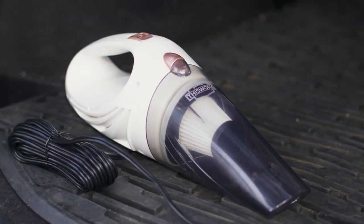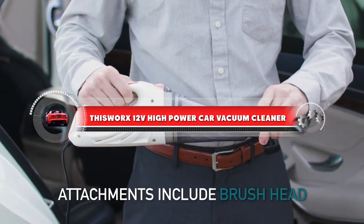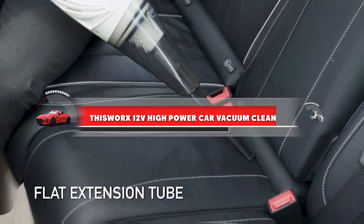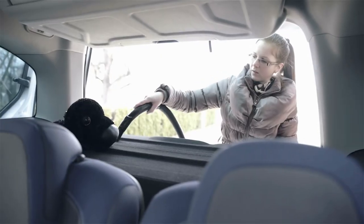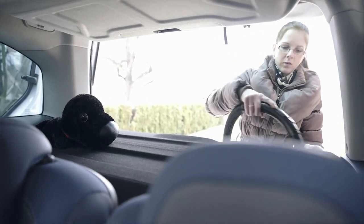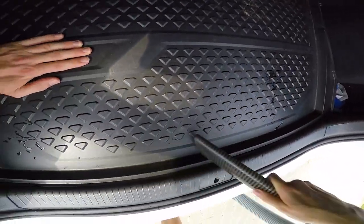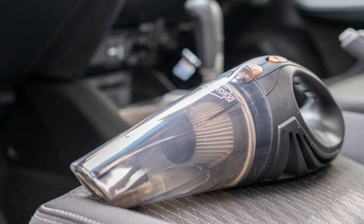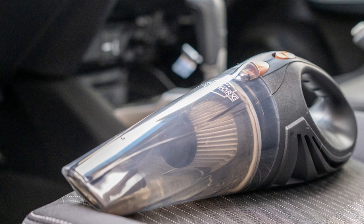Hey there, welcome to our in-depth review of the This Works 12V High Power Car Vacuum Cleaner. This is one of the most popular car vacuum cleaners on the market today, and for good reason. It's a portable, powerful, and convenient way to keep your car clean and tidy. In this video, we are going to take a closer look at the features, performance, and overall value so you can decide if it's the right tool for your car cleaning needs.